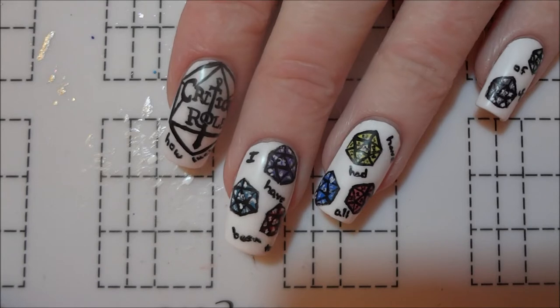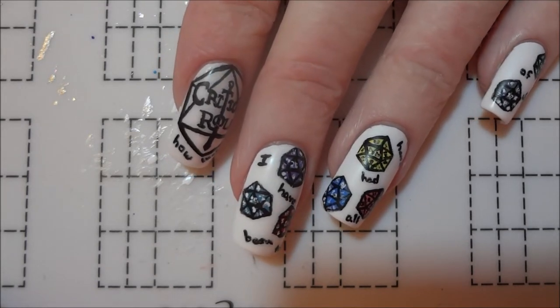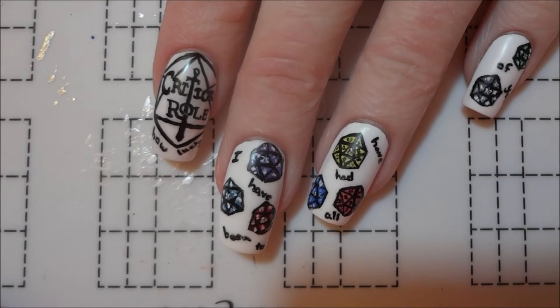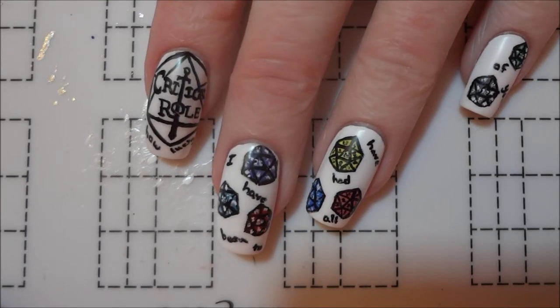Hey everyone, so today I thought I would take a break from my series of Critical Role character portraits and do a simpler mani inspired by the show. The result was these quick and easy nails featuring the Critical Role logo and some D20s.